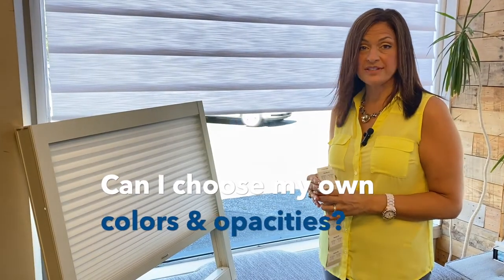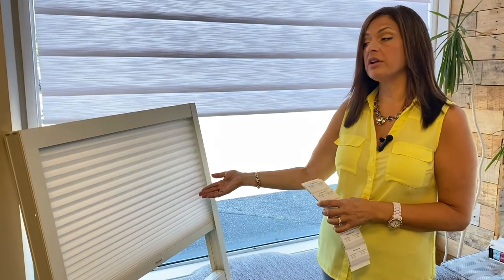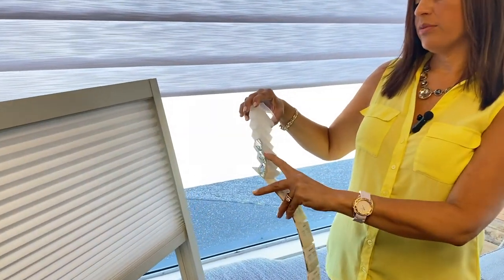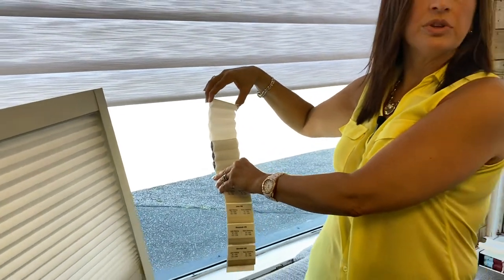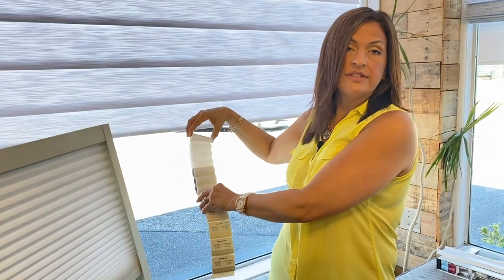For those with smart homes, you can control your shades using Alexa or Google Home. As for honeycomb fabrics, there are many different textures, colors, and opacities to choose from. What you're looking at here is a light filtering fabric — it still allows light to come into your skylight while remaining energy efficient. You can also choose an opaque fabric; this foil here prevents light from coming through. These three veins demonstrate a blackout option, ideal for bedrooms or any room where you really want to make it dark.